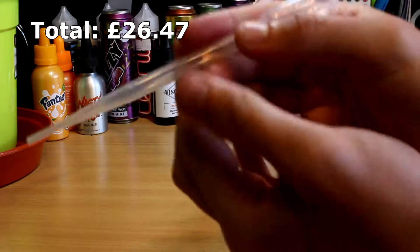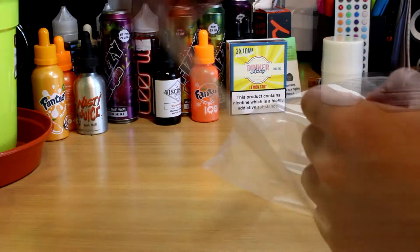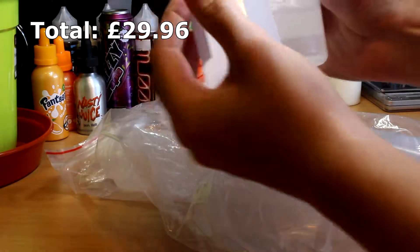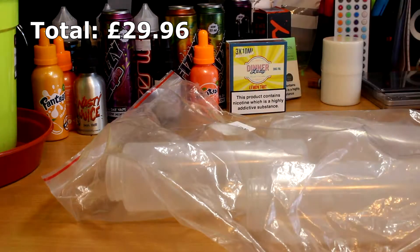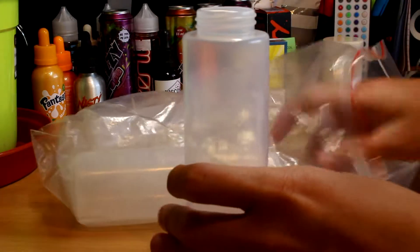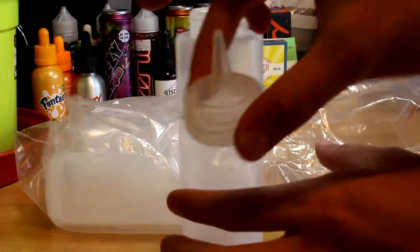I used to use pipettes for adding PG and VG to my liquids, however I found a much quicker and less wasteful way of doing this: plastic squeeze bottles. You get five in a pack for £3.49, and if you get some cheap funnels you can add your PG and VG to them dead easily. The ones I have are 200ml in size, which are just right — not too big to manipulate, but they hold enough so you're not refilling them every five minutes.